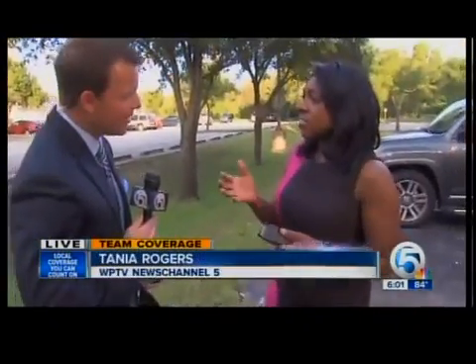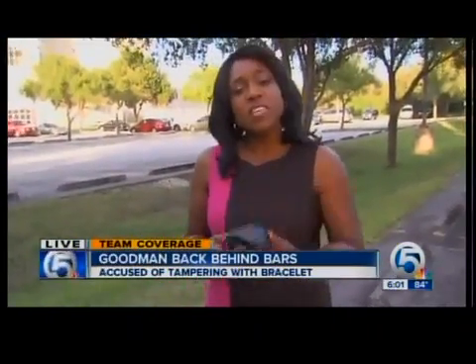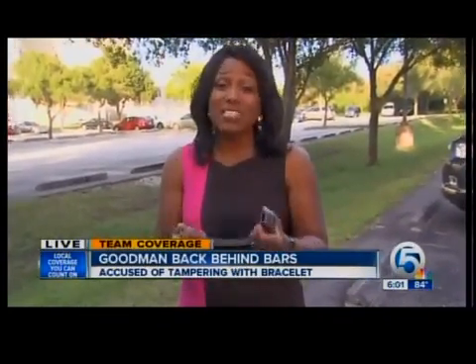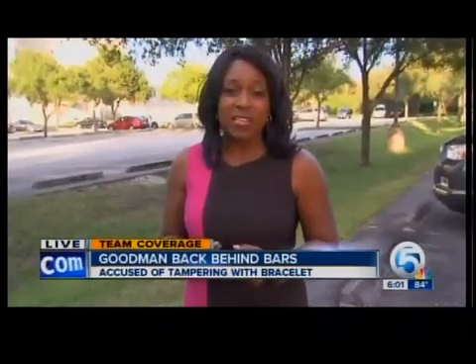It's definitely very difficult. The custody alternative unit are the ones who actually keep track of 187 people who are on house arrest. When they're placed on house arrest, they're given this ankle bracelet. Some of them do try to break it apart, and it was very hard for us to even break this apart. But when you do break it apart, it does send out an alert, and they are alerted that something is wrong within seconds.